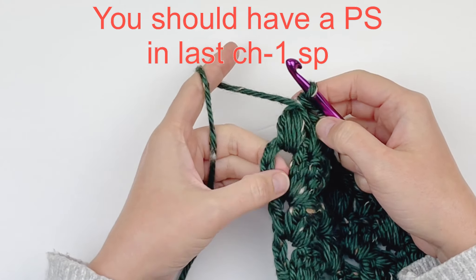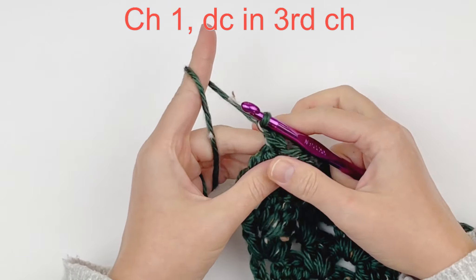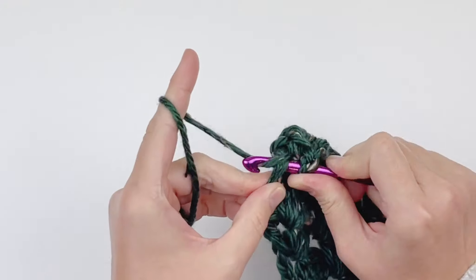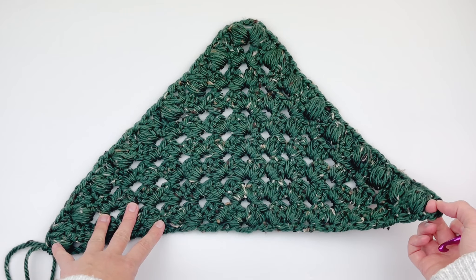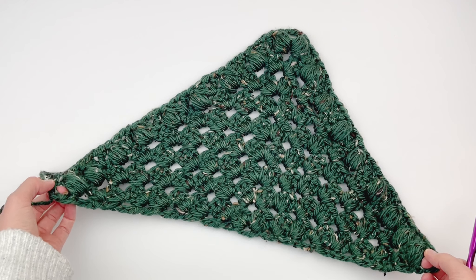Here we are in our last chain 1 space. I have made a puff stitch. Now we are going to chain 1, just like we always do, and put a double crochet in the third chain below. You should still have that double crochet, chain 1 space at the beginning and the end of your triangle.